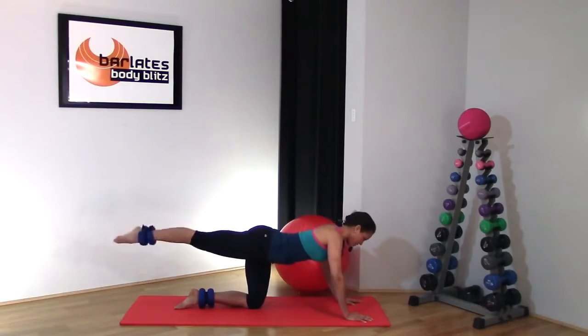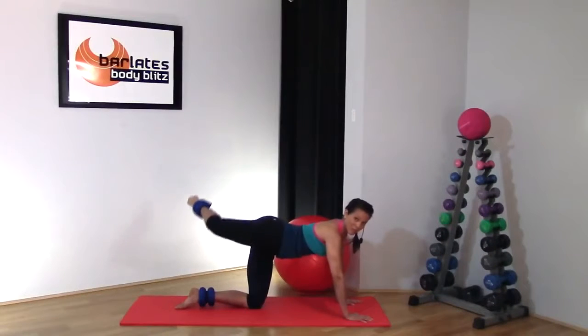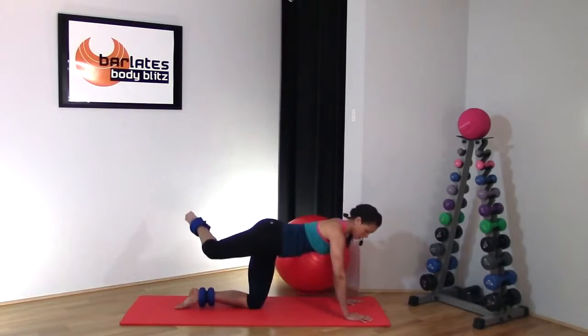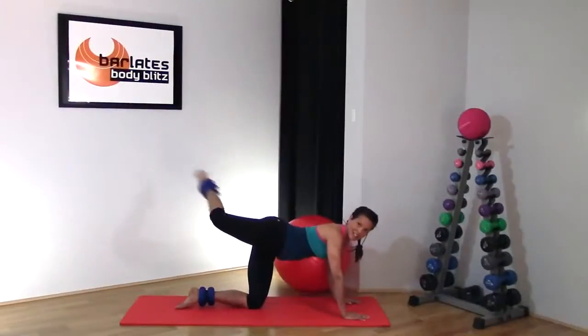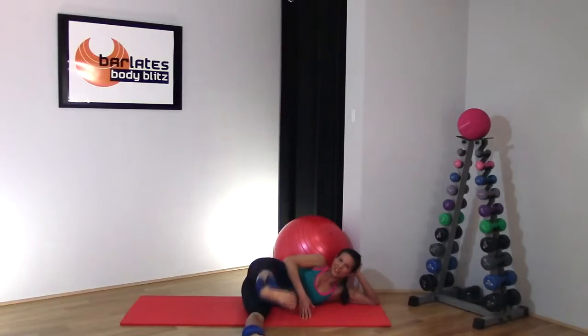Come up as far as you can, then extend. Your hip is turning out towards the front — try to still keep your shoulders facing the mat. And in. Long — squeeze through the knee. Four, three, two, one.